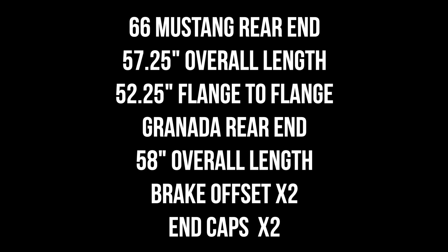I left all the measurements out because they all vary on what length you're trying to accomplish individually. I wanted to keep mine close to stock and I was also going to put in cut-to-fit axles to future proof it — that way if I wanted to change it down the line I could.